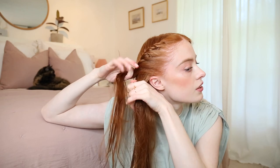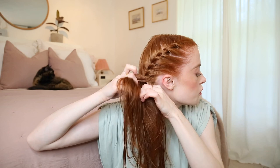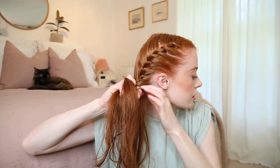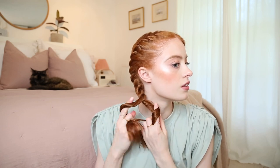I just keep taking little sections and twisting quite tight, because it will get looser overnight. Once you've taken all of the hair and get to the bottom of the neck, you then want to twist them away from each other and keep twisting away from each other like this. You'll know if you're doing it wrong because it won't hold the twist.